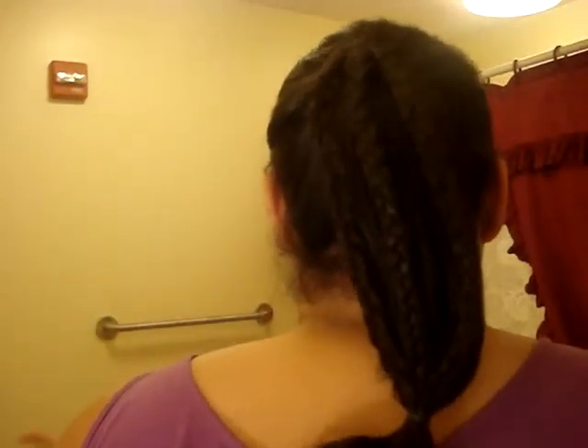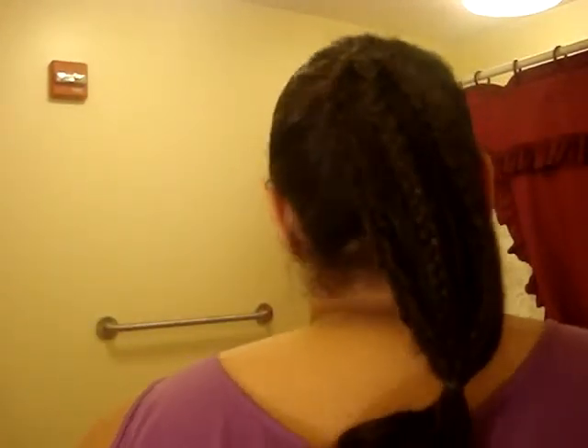And here you have a cage braided ponytail. It's very simple, very easy. It doesn't take that long to do.